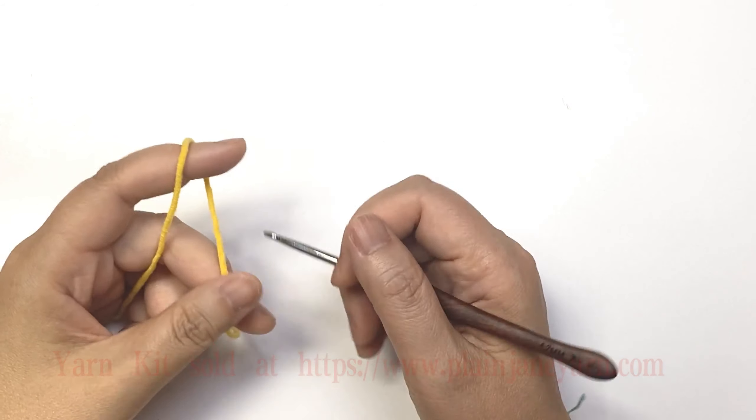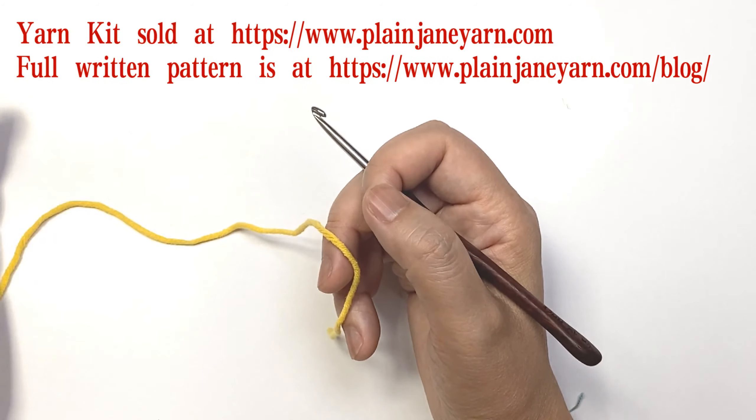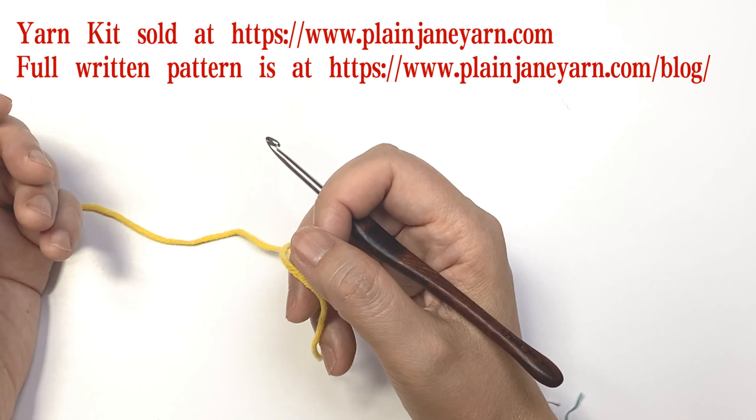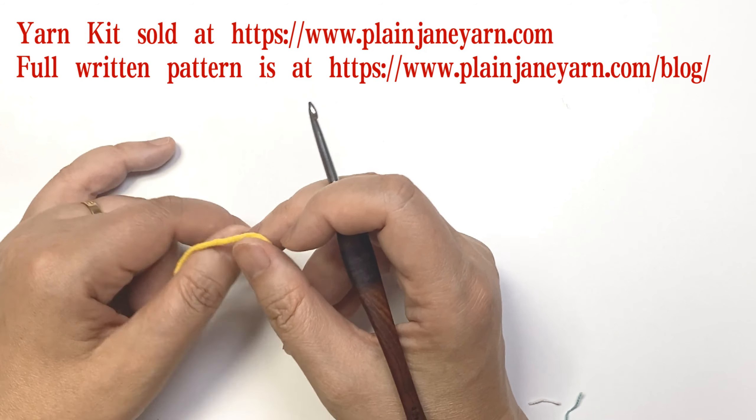Hello, today's video will show you how to make Motif 2. Motif 2 is a small flower — the round one — and the flower is just to pick up the colors.